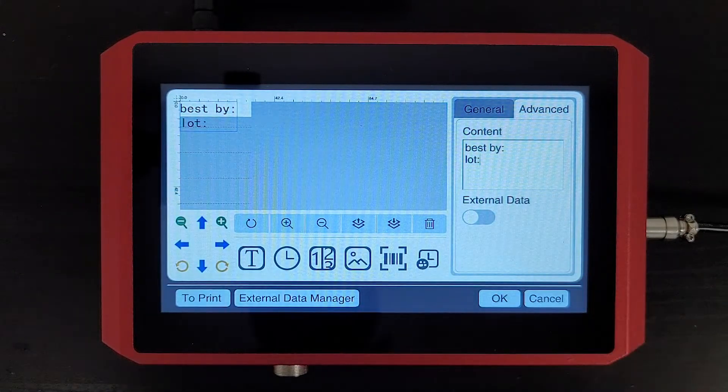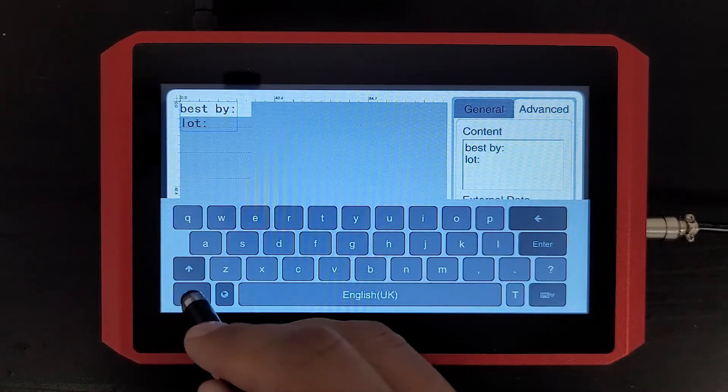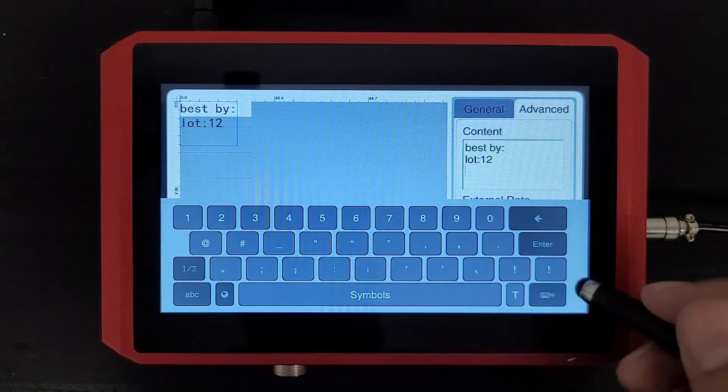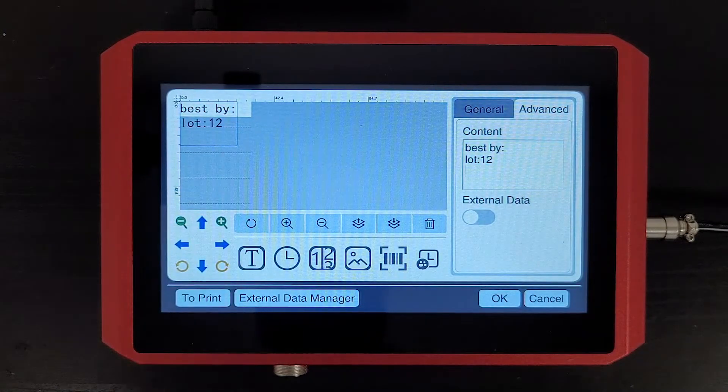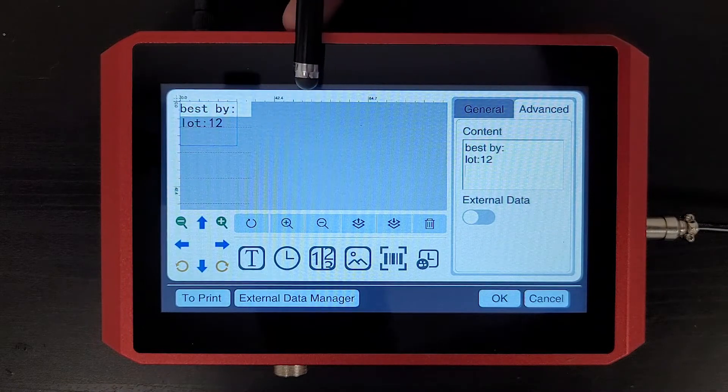Great. So now that text is ready to go. Let's enter a couple of digits in there. In the next video, we'll show you how to insert this manufacturing or expiration date right here.